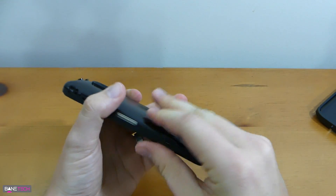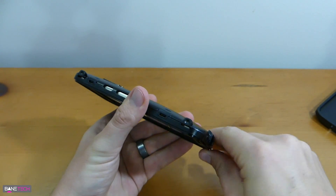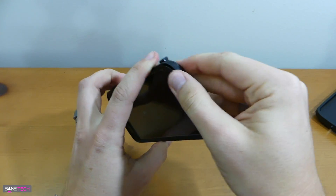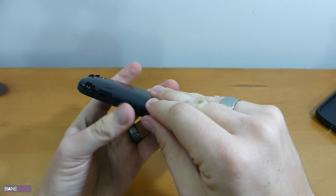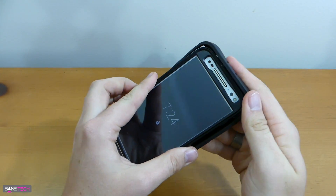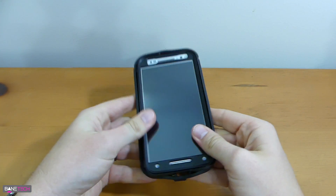Sometimes these work good, sometimes they don't. The particular tempered glass screen protector I have is actually relatively thin, so it's not going to get in the way too much. Just kind of work around those edges, make sure all the clasps are back in place and you have a nice flush connection. Then go ahead and get that silicone layer and start folding it onto the edges.